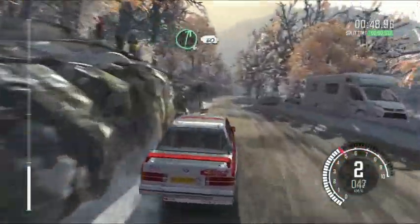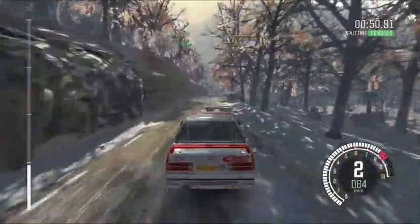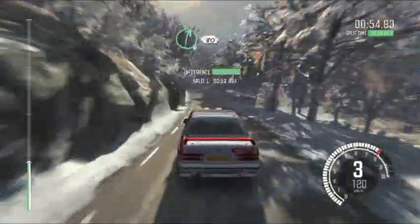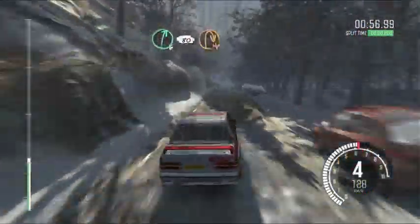Right 6, 60, left 6 over crest. Right 6, 80, hairpin right, 150.